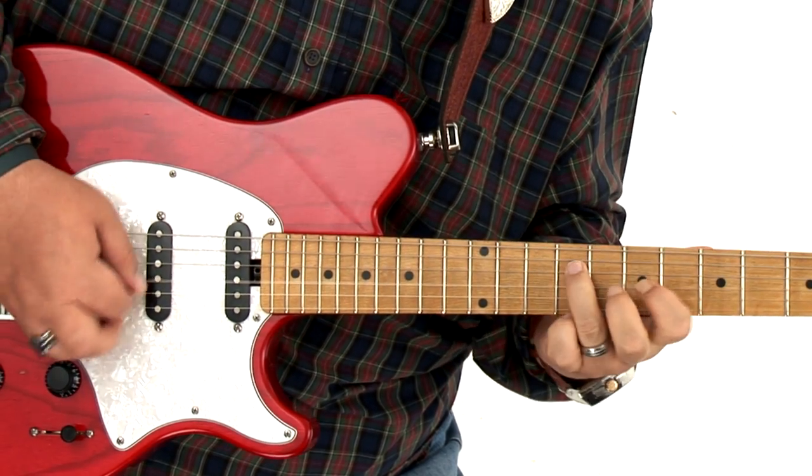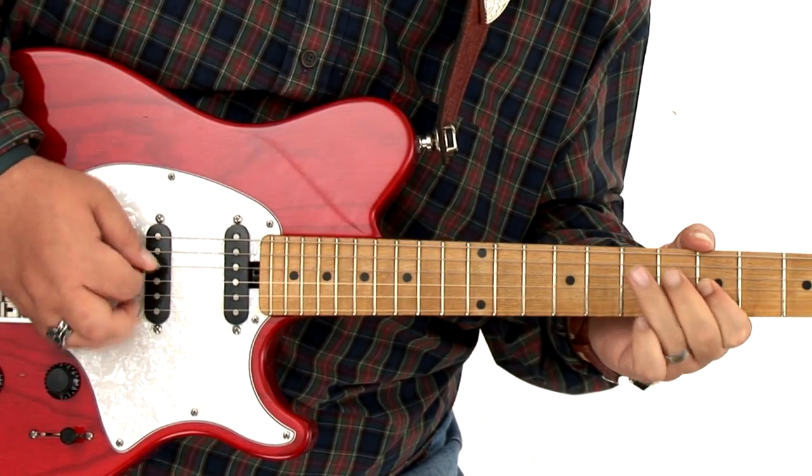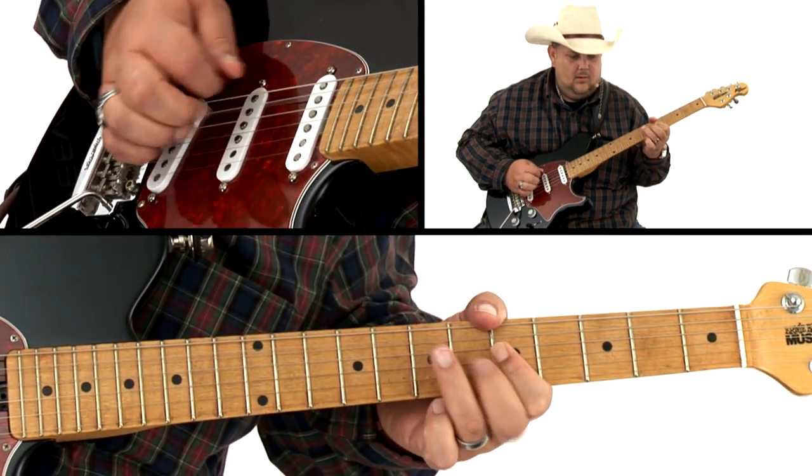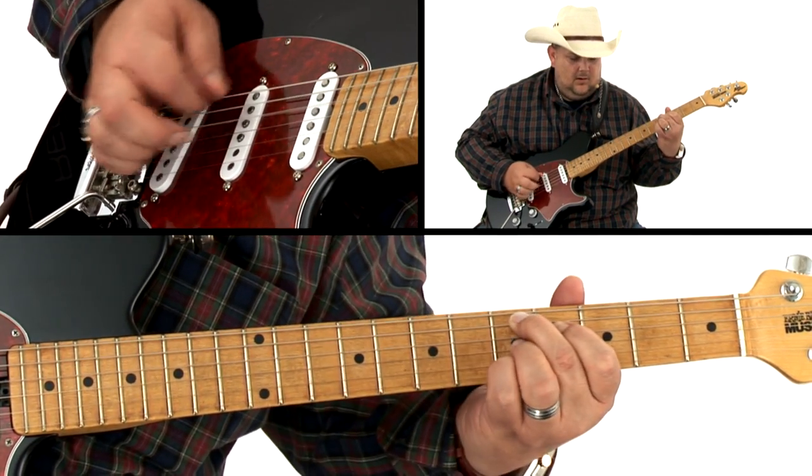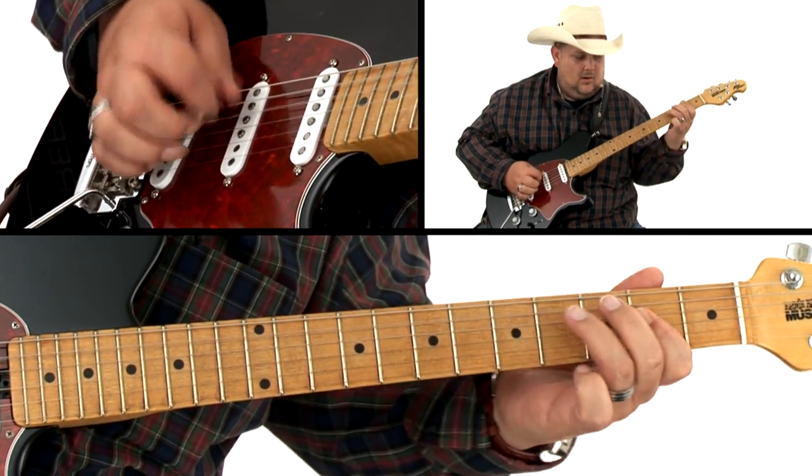Then, in section two, folks, we're going to have a whole lot of fun. We're going to start off with a fast A track that covers bluegrass rhythm. Then, we're going to use the same chord progression, but we're going to change the groove to a halftime groove, which will essentially change the way you play your rhythm.